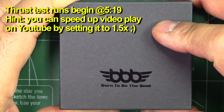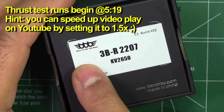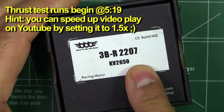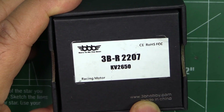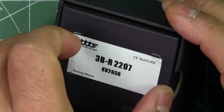Here I have the other BBB motor. This was sent in by BBB and this is the 3BR2207-2650KV. Thanks to 3BHobby for sending the motor for testing — appreciate it very much.